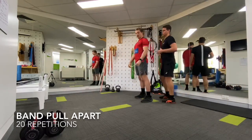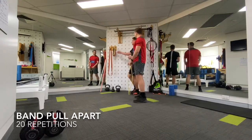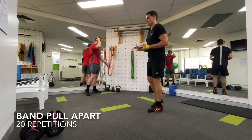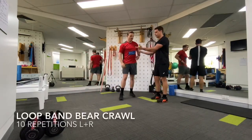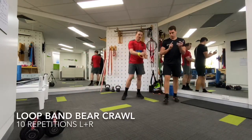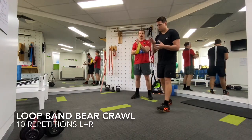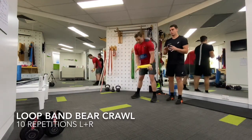That one should be more familiar to a few of you — less rugby specific, but super, super important. Turning now to a really important exercise integrating more of that familiar rugby positioning — we're going to go into a band bear crawl.